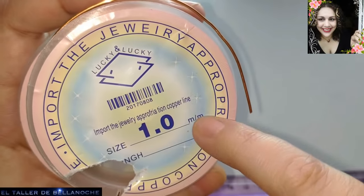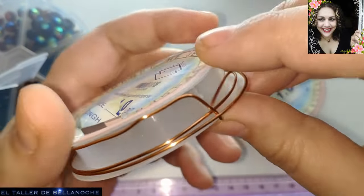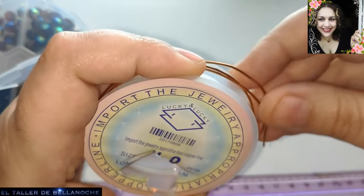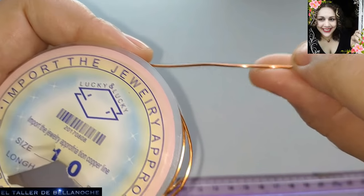Esta marca viene en 10 rollos y está muy bien de presión, no trae mucho. Es un poquito más dura que, por ejemplo, la marca Benecreac u otras marcas. Voy a usar este porque el diseño creo que lo requiere.